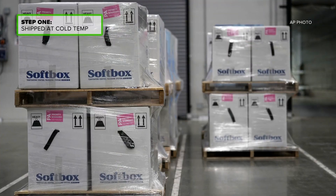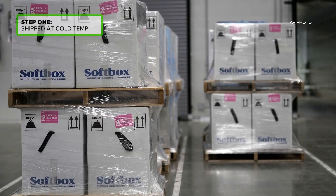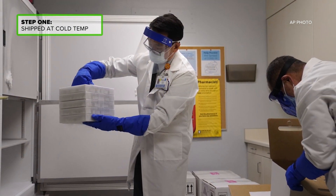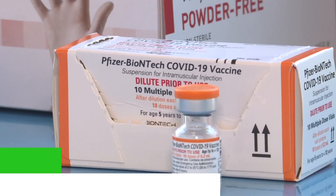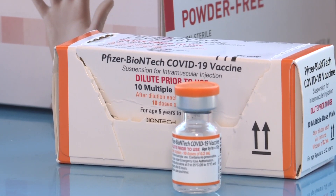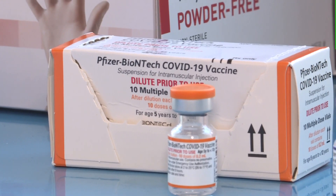When it arrives, we open it up and it's just frozen. Once it arrives, we've been directed to take it out and put it straight into the refrigerator so it can thaw before using it. The kids' vaccine has an orange cap and a label with an orange border to distinguish it from the adult version.